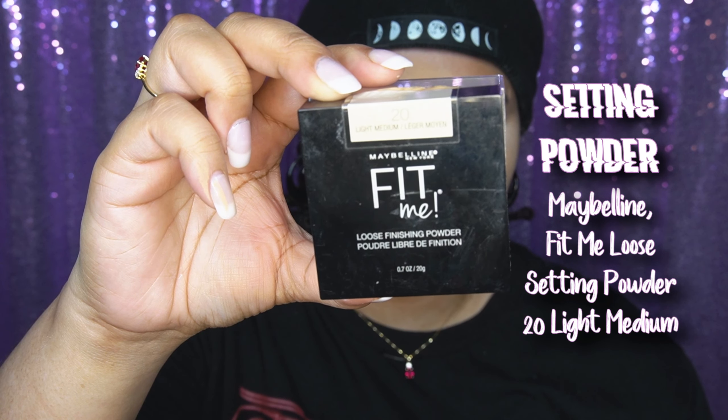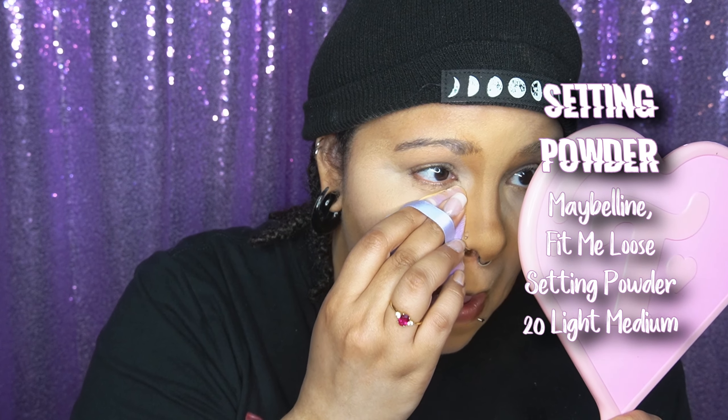I went in with the Maybelline Fit Me powder in shade 20, Light Medium, and I go over everywhere I put foundation. I want to make sure there's a security blanket underneath where I'm going to do my eyeshadow. I find it really important to set where you put foundation. I realized I shouldn't have put so much on my nose because I kind of got rid of the contour, but that's okay.